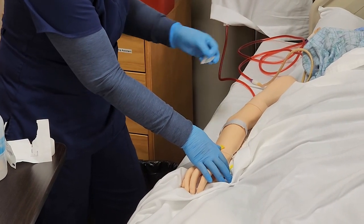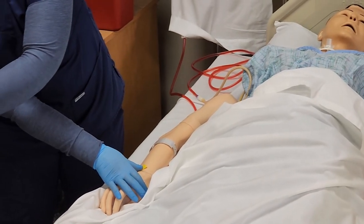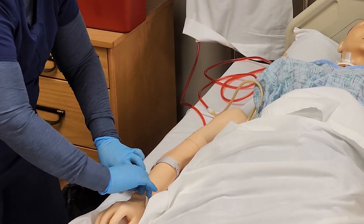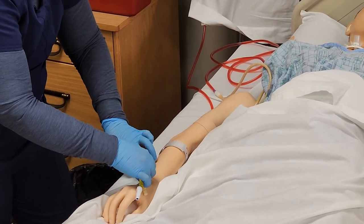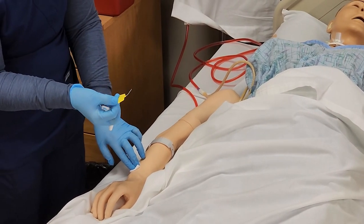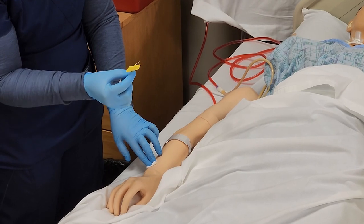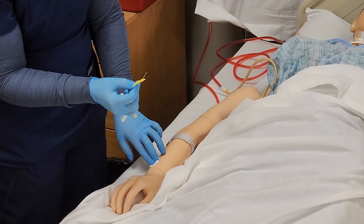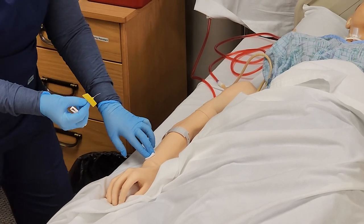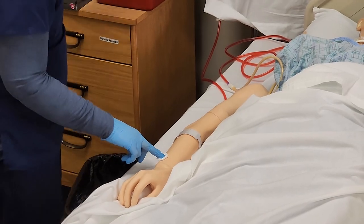I remove the dressing — everything looks good. I grab my gauze and place it over the insertion site, and then I tell the patient I'm removing it. Once I remove it, I'm looking at the integrity of the catheter, making sure that it is all there and intact, and also making sure it doesn't have any drainage that may be suspicious of infection. If there is any drainage, make sure that you culture that.